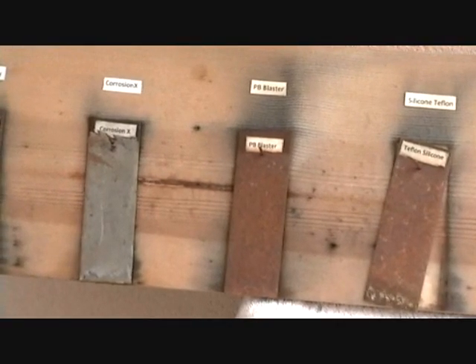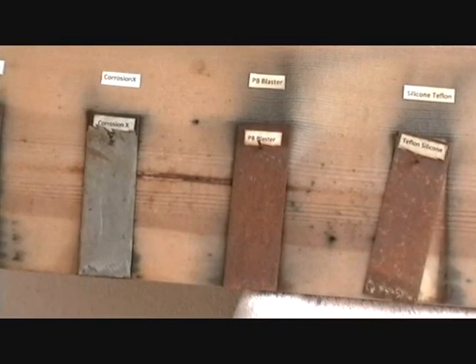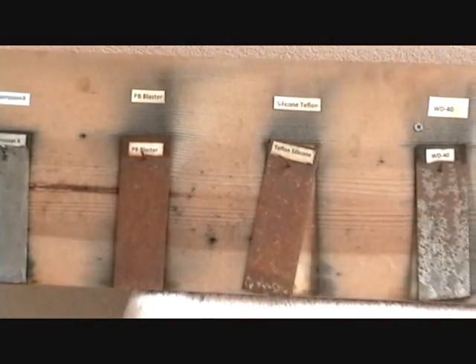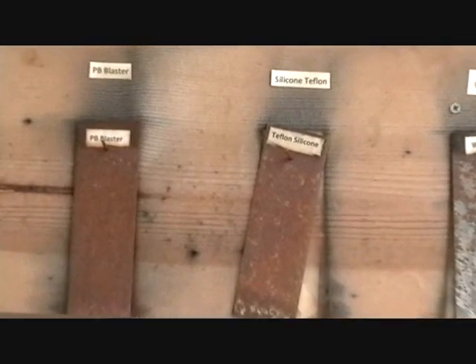Our third product was PB Blaster. Our next one was a Teflon product — Teflon with silicone in it.